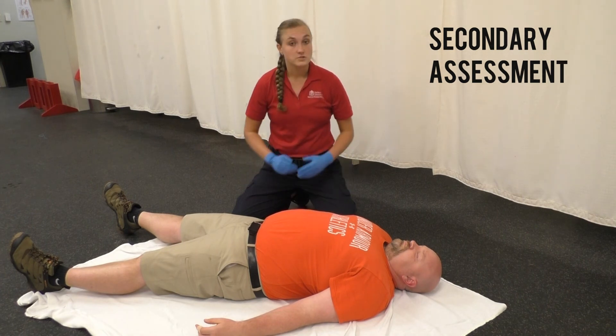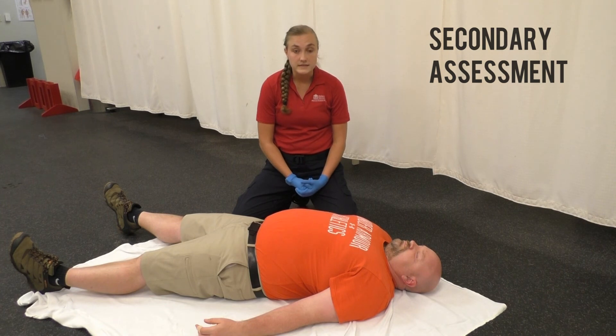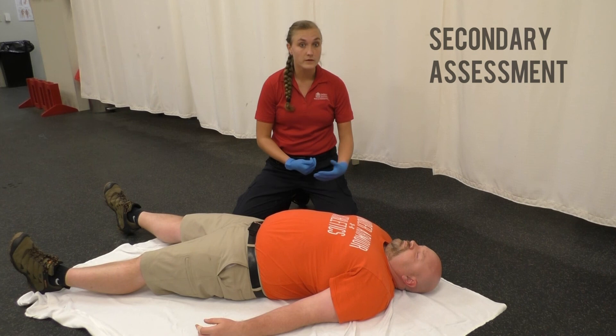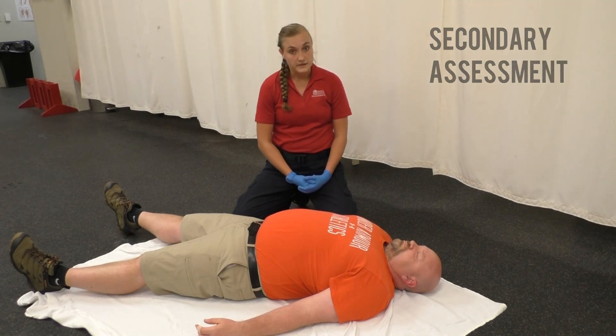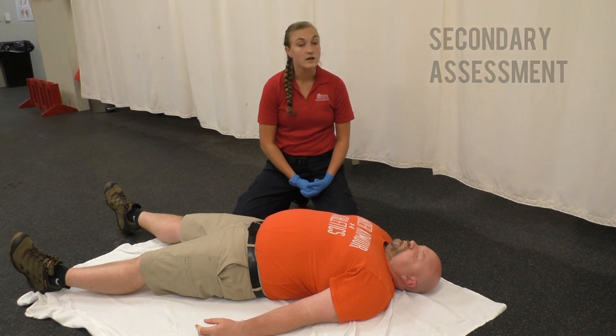Don't forget that just because your patient is unconscious, that doesn't mean your SAMPLE and OPQRST additional history goes to the wayside. There could be bystanders from whom information can be gathered. Once you've completed your secondary assessment, get another set of vital signs. Constantly reassess your patient to make sure nothing has changed, and be preparing for transport at this time.